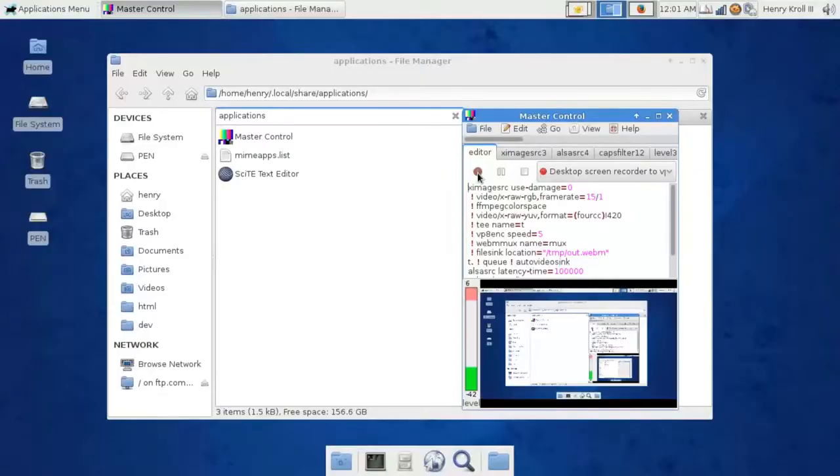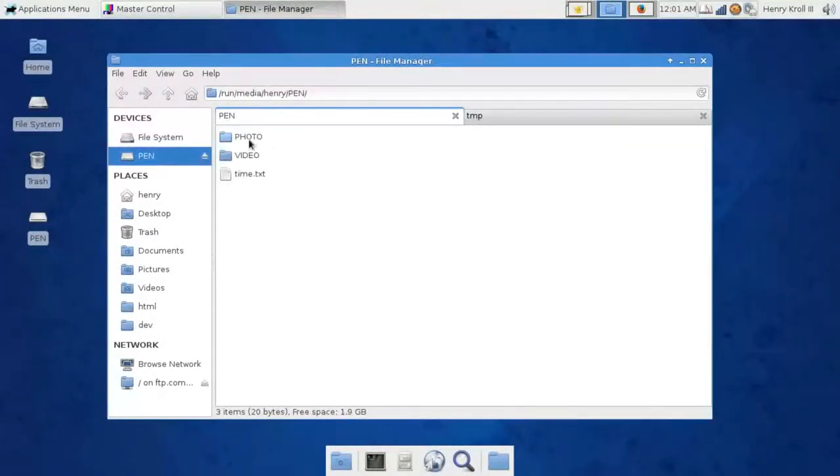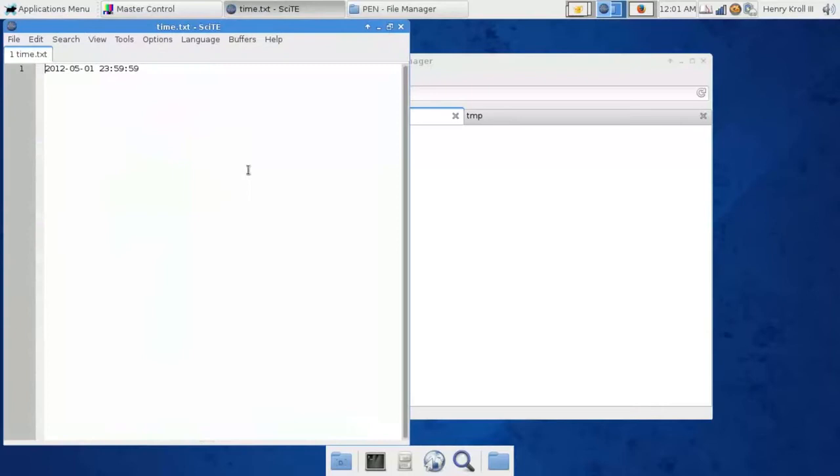Let's plug this in and see what we got. A new drive will show up after plugging the pen into the computer. Click on it and folders will appear with photos, videos, and a file called time.txt — this is how you set the clock on the pen. Edit the year, month, day, and time in 24-hour format, then save the file.